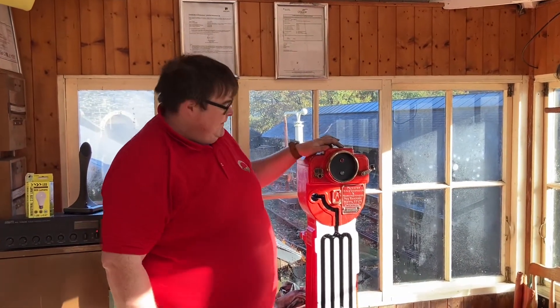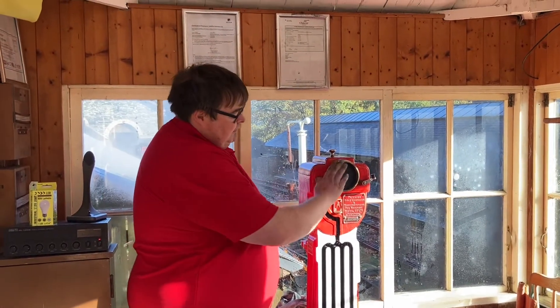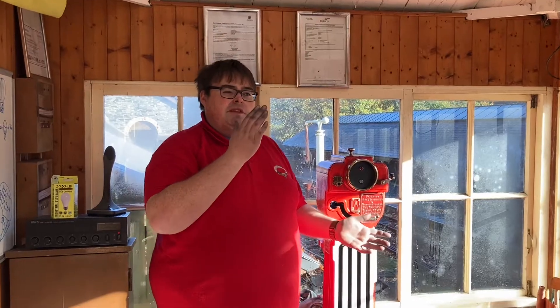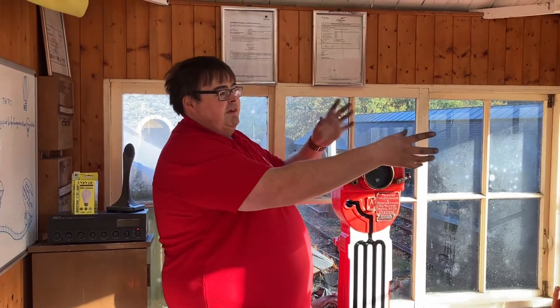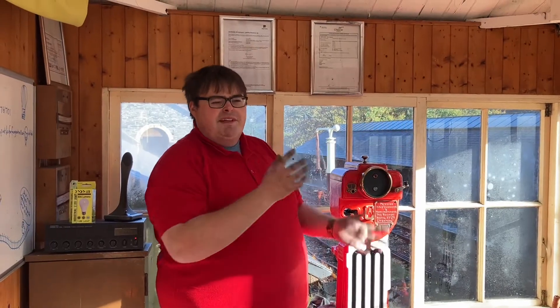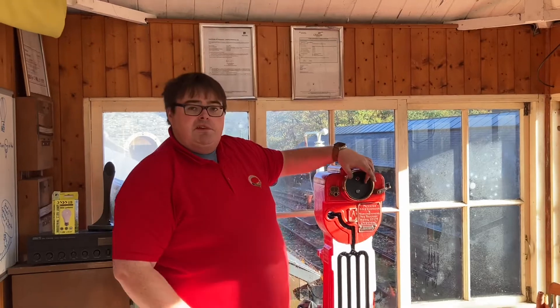I do like the light indicators, they are nice. It was a suggestion from Samuel — what can we do — because we had the original Galvos that came on the machine. However, they tell you when a staff is coming out, not if the section is clear or locked. And the idea was to have a light on the block shelf.